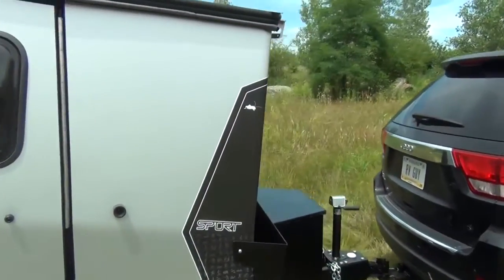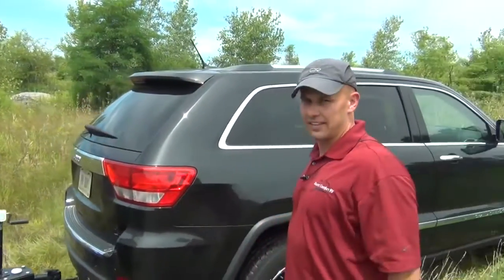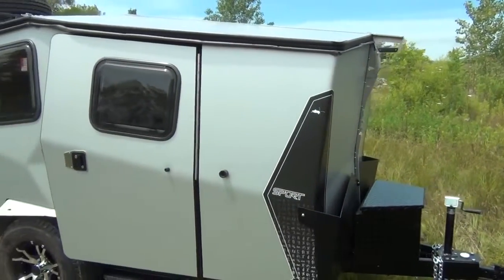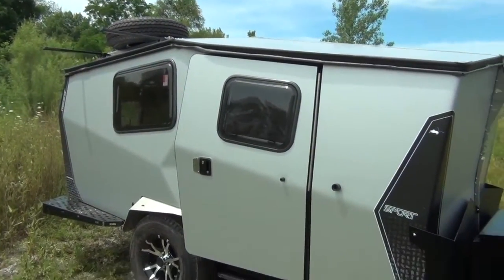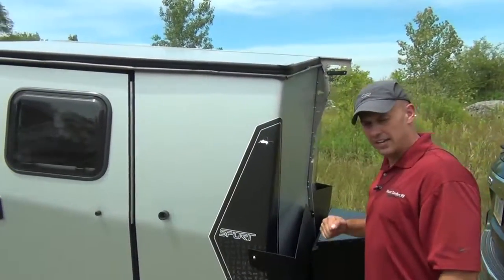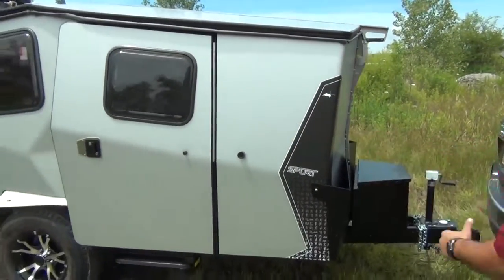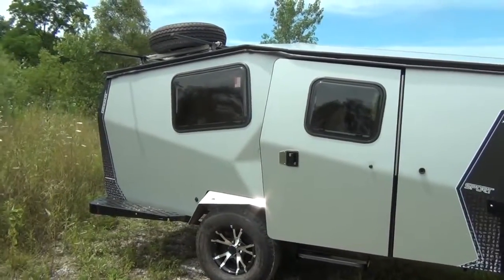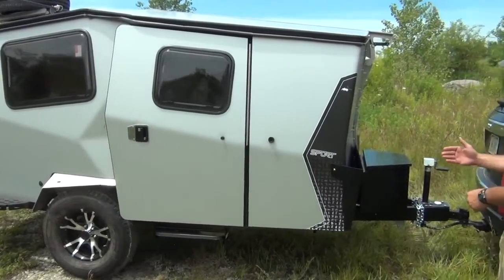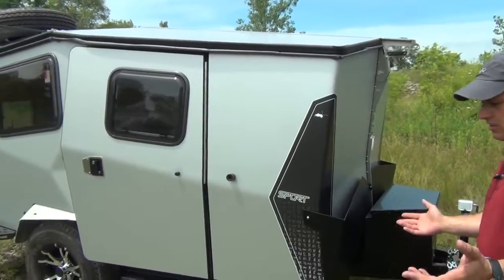If you look up here, you'll notice we have it hooked up to our Jeep — it pulls it like it's nothing. I have an F-250 gas truck and it usually knows when I've got something behind it, but it didn't even notice. What you're looking at is 6 feet 9 inches tall, so you can get it in most garages. It's 14 feet long — my wife's CRV is 13 and a half feet — and at 1,500 pounds it can be towed by nearly anything.